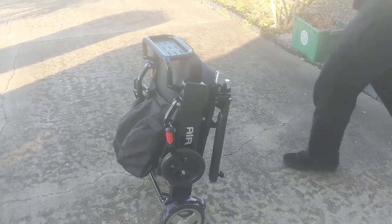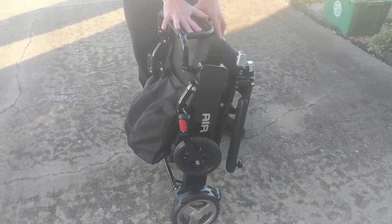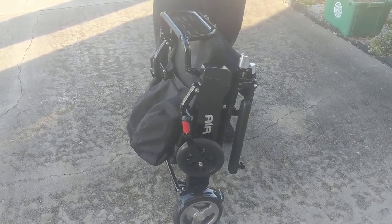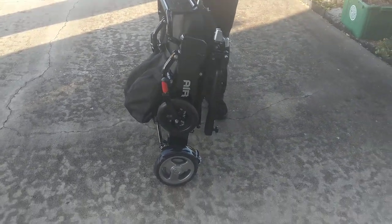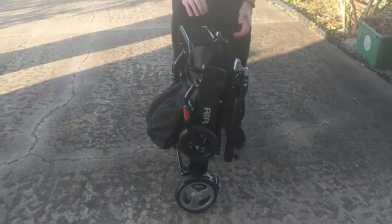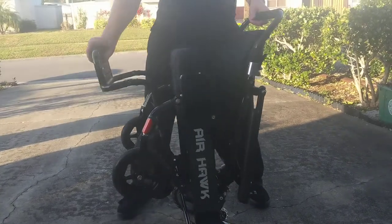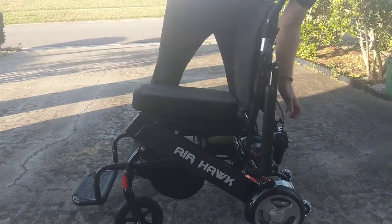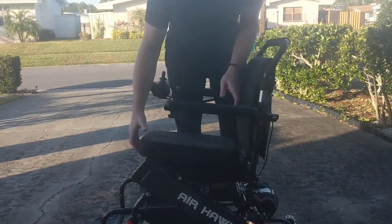In this video we're going to take a look at the Airhawk folding power wheelchair and show you how easy it is to put the Airhawk from electric mode or power mode into manual mode or push mode. First and foremost, let's go ahead and unfold the chair. This takes a couple of steps — we have several videos that depict exactly how to unfold the chair.